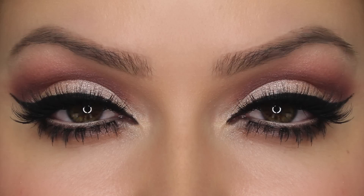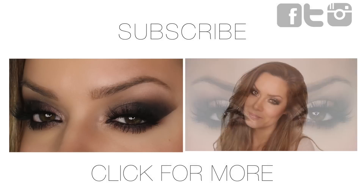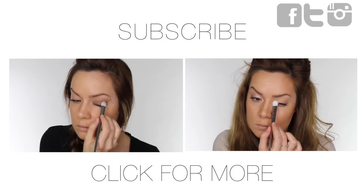And that is my pretty in pink makeup look for Valentine's Day. I hope you've liked it — please give me a thumbs up if you have. If you have any questions please leave them in the comments section below and I will get back to you. If you haven't already, please subscribe. If you missed any of my previous tutorials you can click on any of these now. You can also follow me on Facebook, Twitter and Instagram.